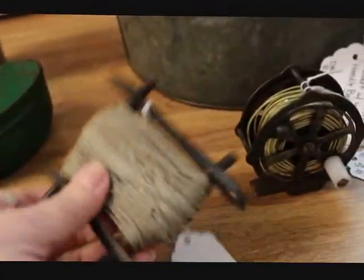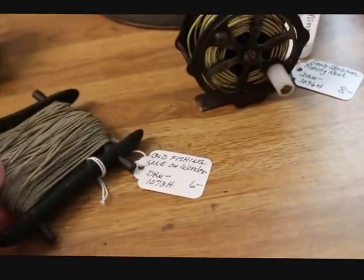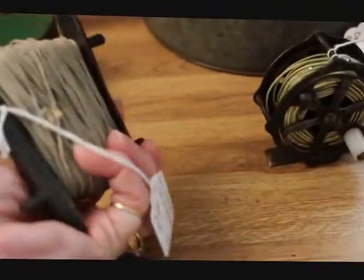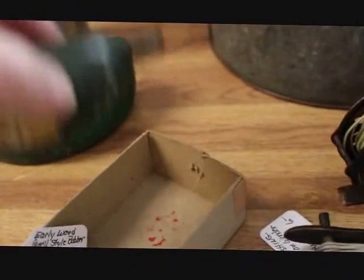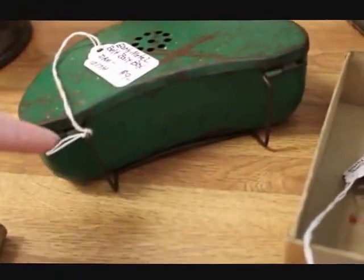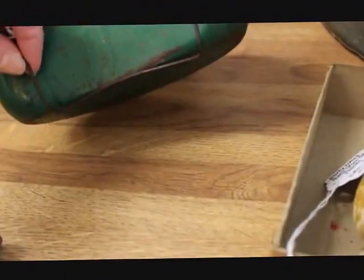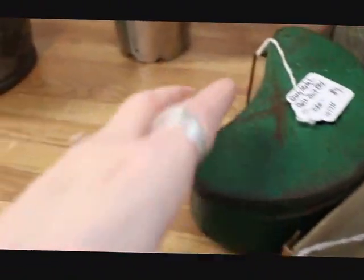Here is old fishing line on a winder — the winder is a very early piece — priced at $6. Here's a pencil bobber or float; I did sell one of these recently online, and I have this one now being put in the shop, priced at $9. Then this is a bait box designed to fit over your belt, with wires and a ventilated top that lifts up, and that's priced at $9.